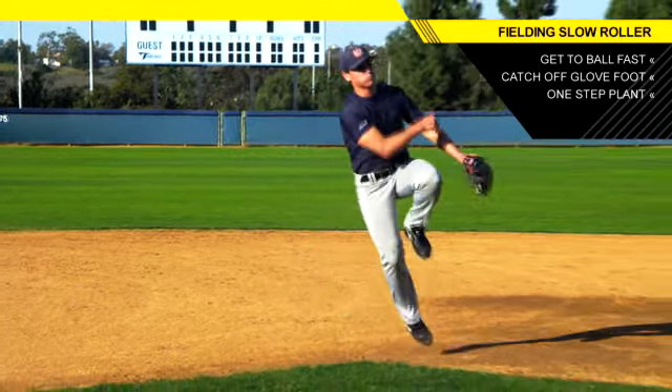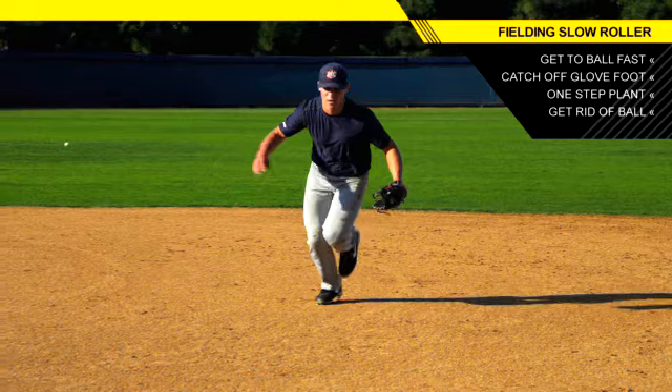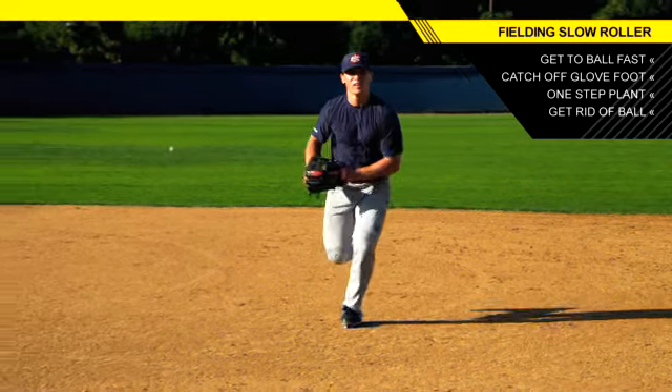Get to the ball as fast as you can, and you got to catch off your left foot, off your glove side foot, and then with one step, plant on your right foot and try and open up your body so you can throw and give an accurate, strong throw to your first baseman.